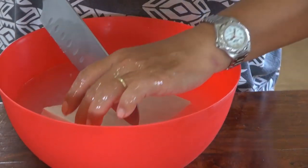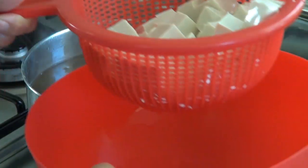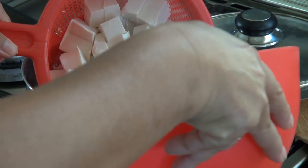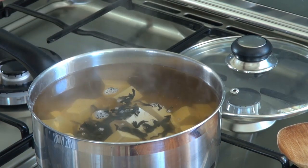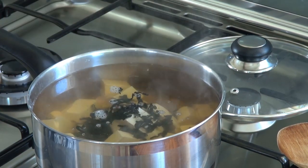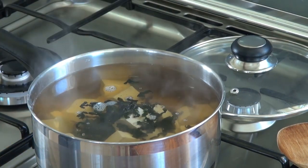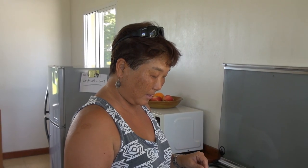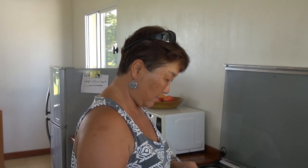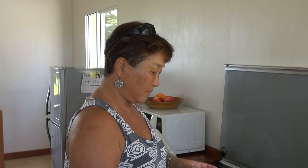Mayumi is now going to cut the tofu into cubes, and now we are going to drain it. Now that this is starting to boil — remember we can't let it boil too much — we are adding the tofu. Now we are putting the seaweed in, about a quarter cup. Keep in mind that it is going to expand in the water. It doesn't have to be exact. We just put the tofu and the seaweed, and now the seaweed is expanding. We are going to wait until both tofu and seaweed get warmer, then we put miso in after.